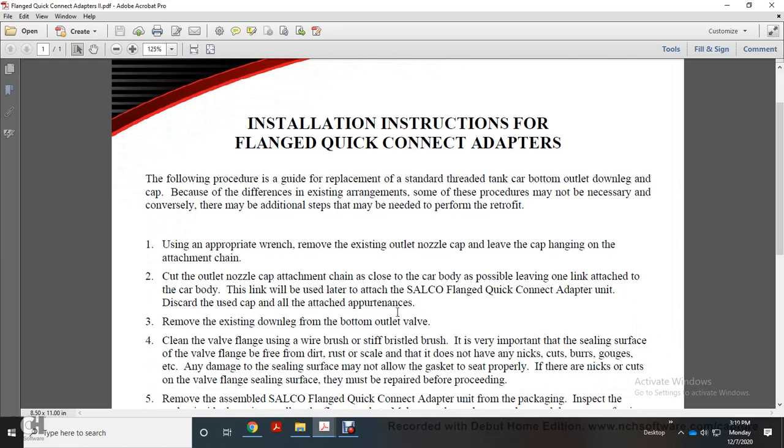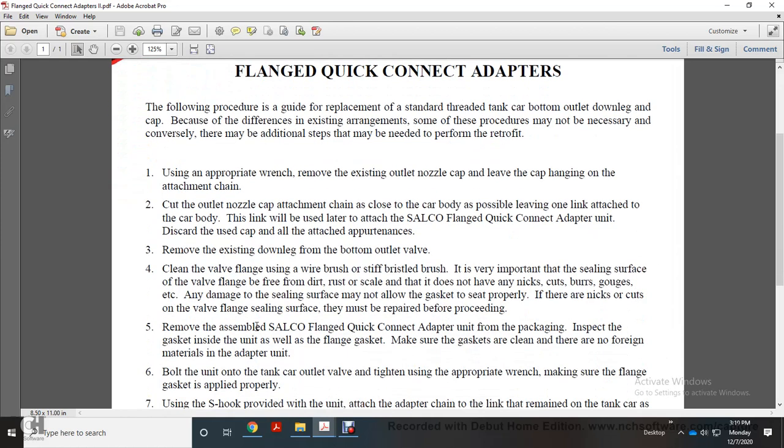Remove the existing down leg from the bottom outlet valve. Clean the valve flange using a wire brush or stiff bristle brush. The sealing surface of the valve flange must be free of dirt, rust, and scale. Make sure the sealing surface does not have any nicks, cuts, burrs, or gouges, as a damaged sealing surface may not allow the gasket to seat properly. If there are nicks or cuts on the valve flange sealing surface, they must be repaired before proceeding.